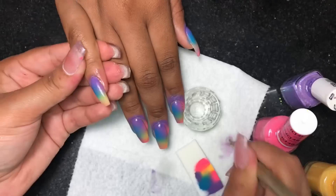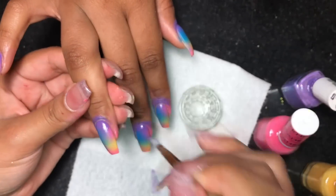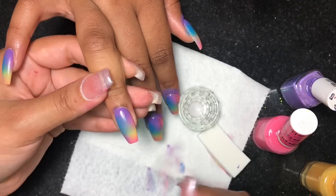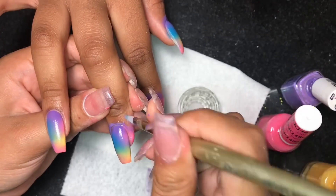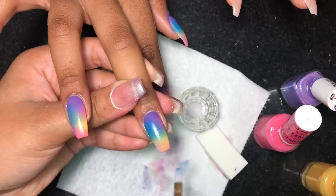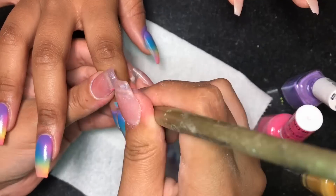Now I'm going to go back and remove that polish off the cuticles. You want to do this after each hand because it's going to dry up and be harder to take off. So before you start the other hand, go ahead and take that polish from around the cuticle area. I feel like liquid latex is more work because first you have to apply it and then take it off — with acetone you just go back and take the polish off at the end.